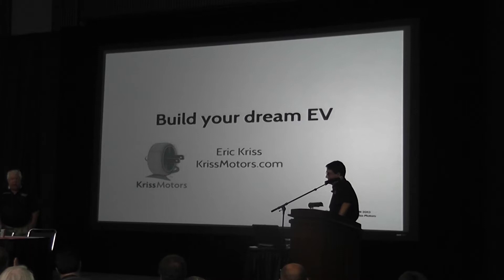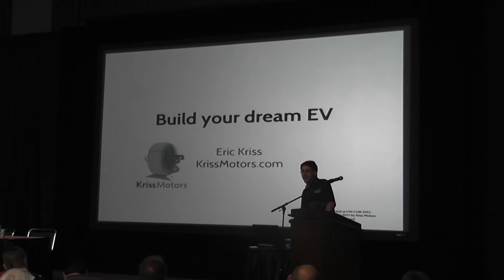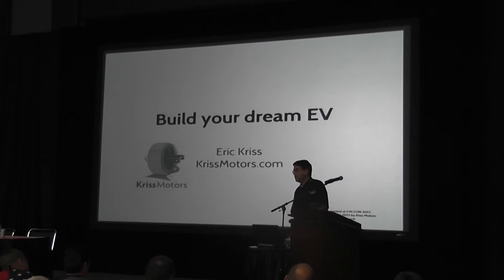Thank you, Jack. I wanted to ask before I got started: how many of you have yet to build an EV? Okay, that's at least half. What I'm going to be talking about is really more aimed at you than those who have already built at least one EV. I want to talk in a much less technical way — I'm not even going to hardly mention batteries — about some of the things you've got to grapple with as you really think about how do you actually build this car, and particularly your dream EV, because how do you build a car that you really want to drive?